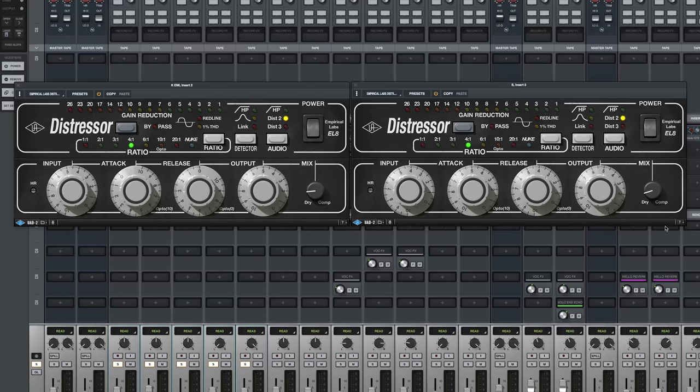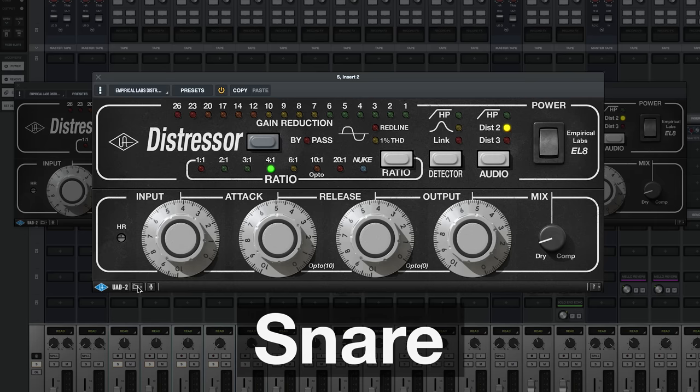And then with the snare, I like the attack a little bit fast so that the snare initial transient is pushed down in the mix a bit. I'm going to slide the wet, which is the compressed signal, into this a little bit at a time.